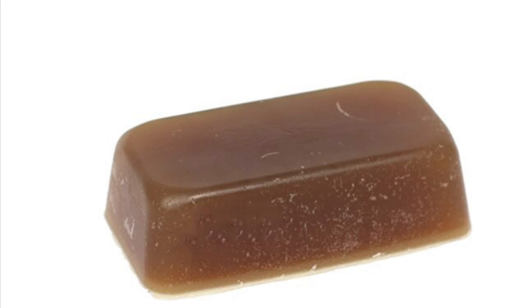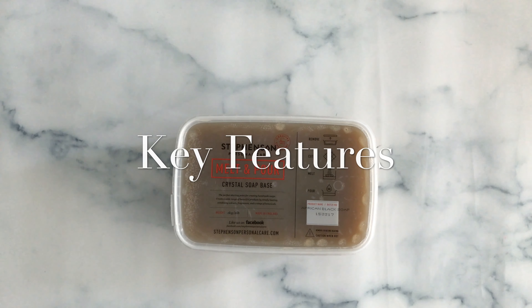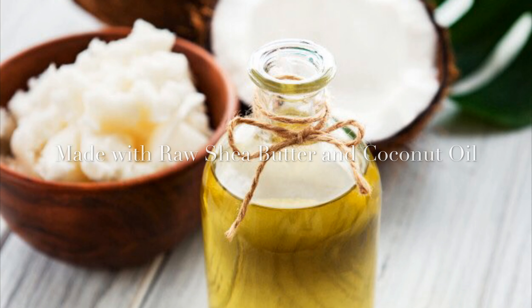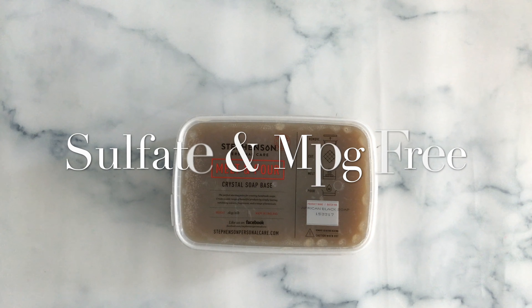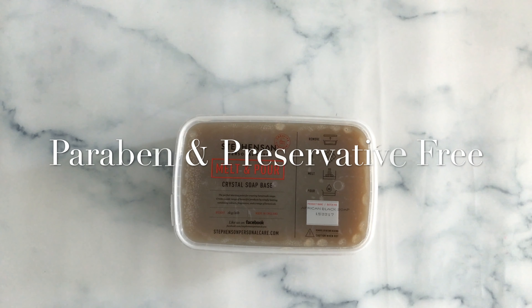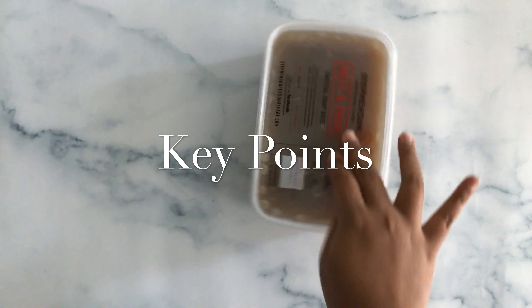The key features of this product: it is made with raw shea butter and coconut oil, and it is also sulfate and paraben free, as well as colorant and preservative free.